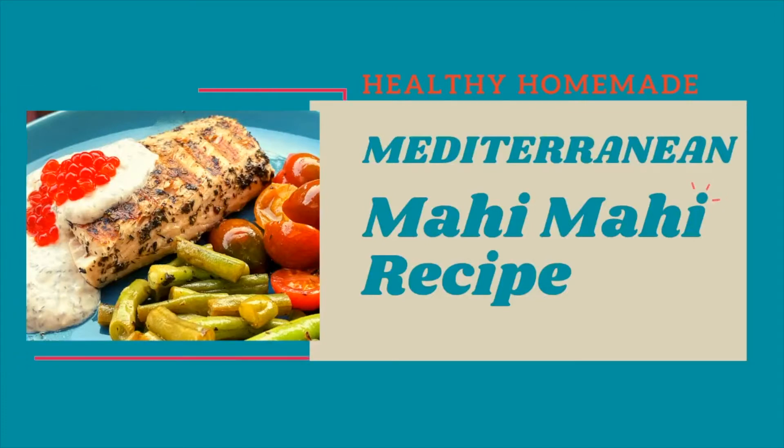Today we're going to be showing you how to do Mediterranean mahi mahi with some vegetables, a Greek yogurt base sauce, and caviar to top it, so that we get the flavor of the ocean in every bite.